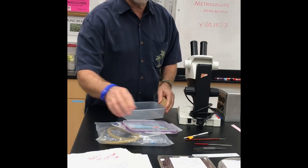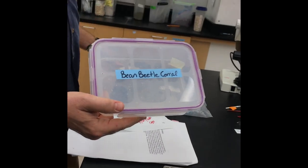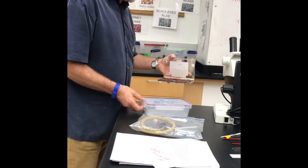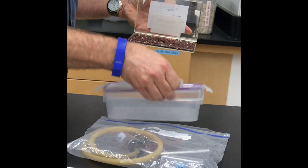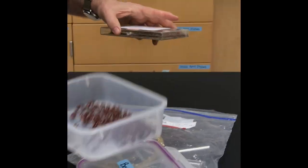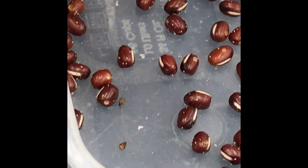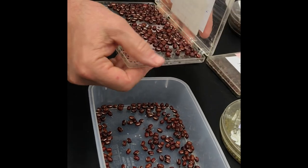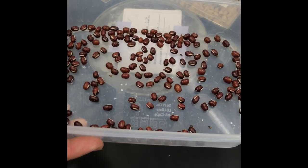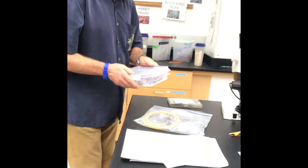Basically, what we would do is take what we call a bean beetle corral. I'll take one of these petri dishes that have had the bean beetles in them, and put about half of them in a corral — it's easier to catch them when they're spread out a little bit. You can see these are a little frisky. The first thing I want to look for is bean beetles that are pretty lively. I'm going to put this lid on here until we discuss the next important tool.